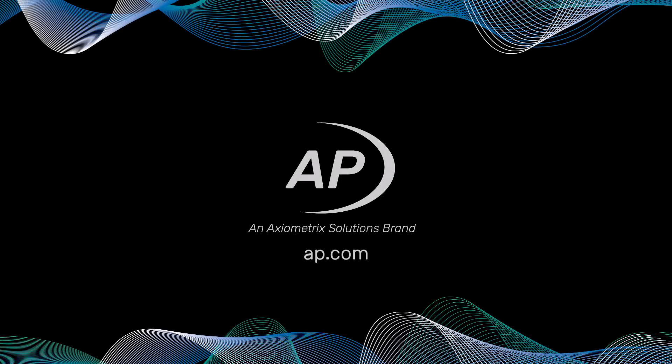That's all for now. You'll find more information in the documentation provided with APX500. Look for additional quick tips at AP.com, and thanks for watching.